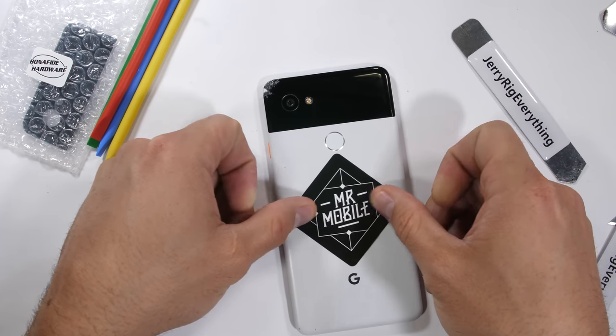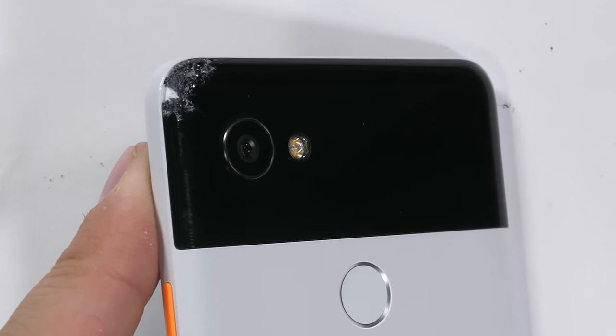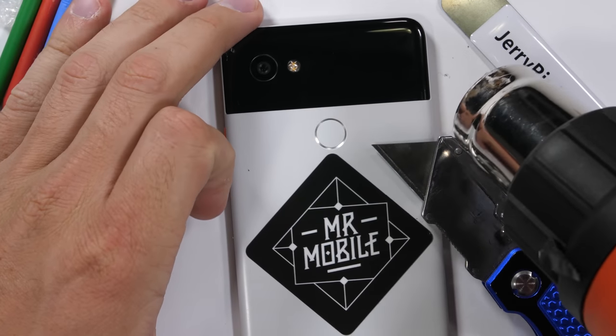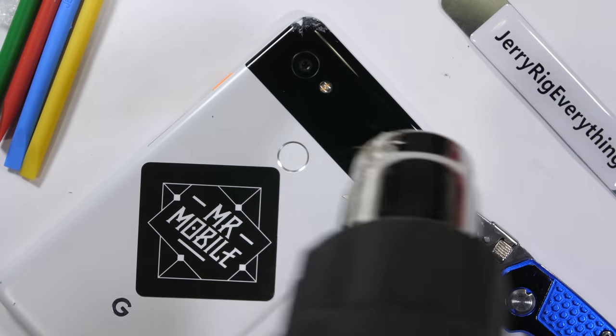This repair is actually super simple. With the Pixel 2, the back glass has nothing to do with the camera lens, which is a super good design on Google's part. They are separate entities — you'll see what I mean in a second.